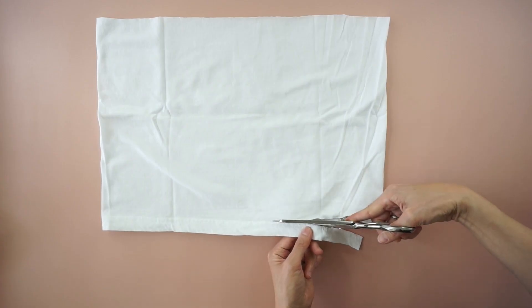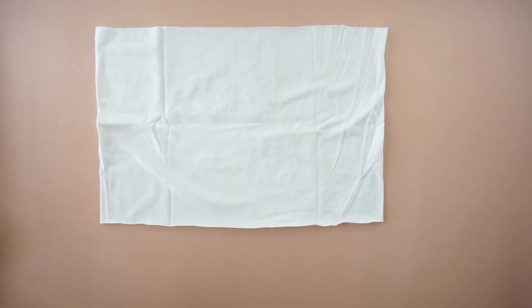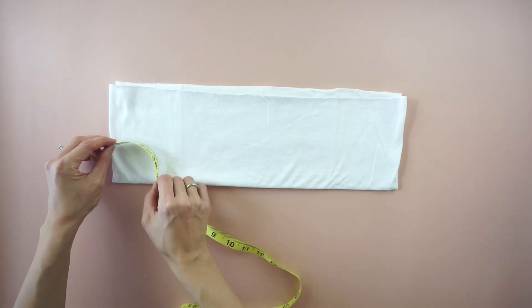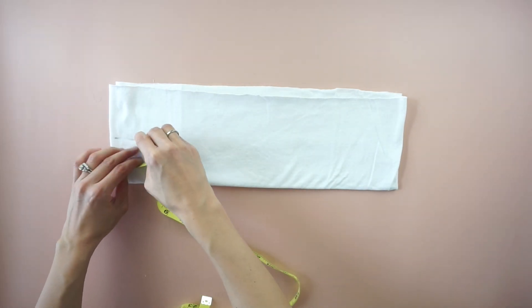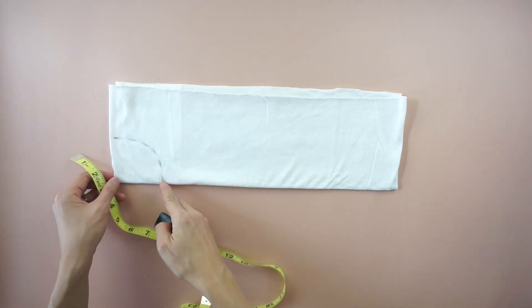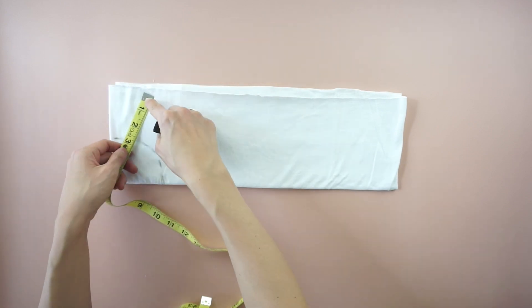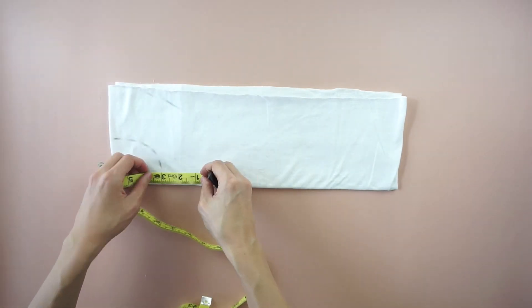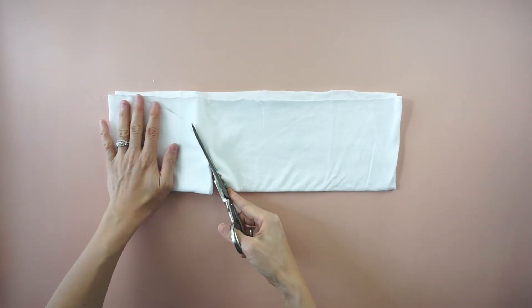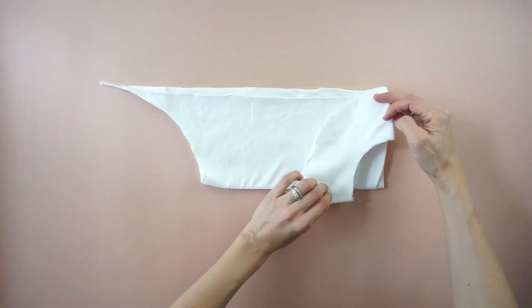To make the ruffles, cut the hem off the bottom of the fabric piece and fold the fabric in half lengthwise. From the folded center line, mark a quarter circle that is 3 inches wide. Then mark a second quarter circle that is 6 inches wide. Cut along both lines resulting in a 12 inch wide circle with a hole in the center.